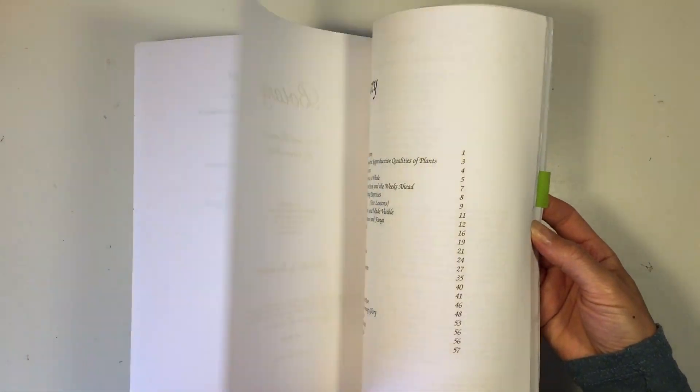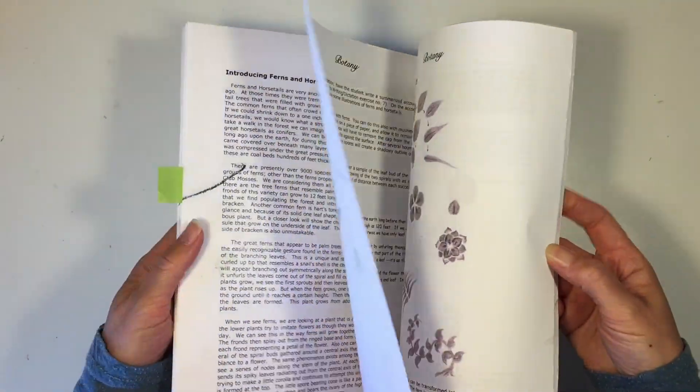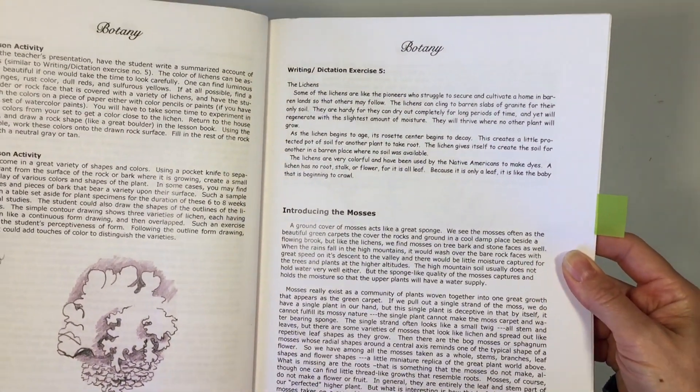Hi everybody, I have another botany lesson to share with you today. We are working through our Live Education main lesson book for botany. This is for fifth grade. You can find more information about this curriculum in the description box below. And today we are working with mosses.